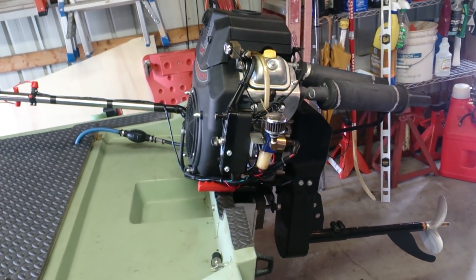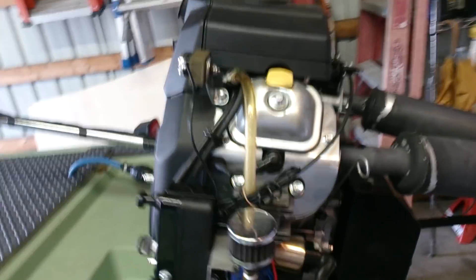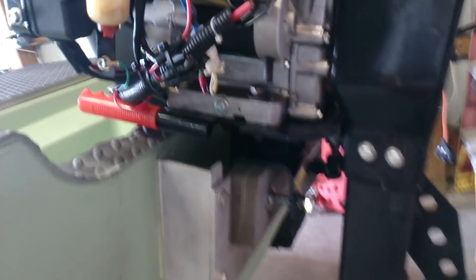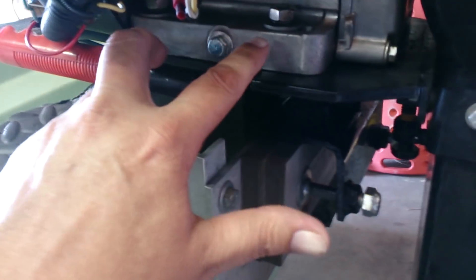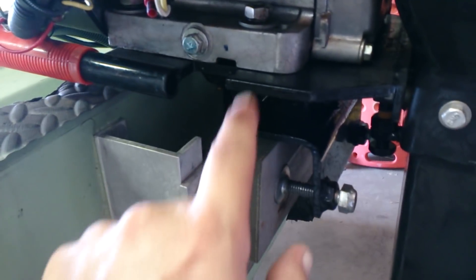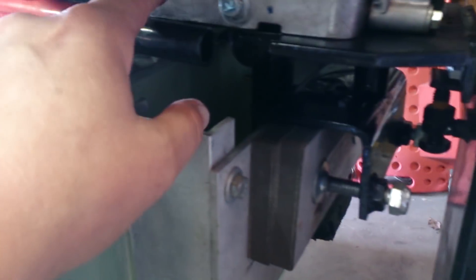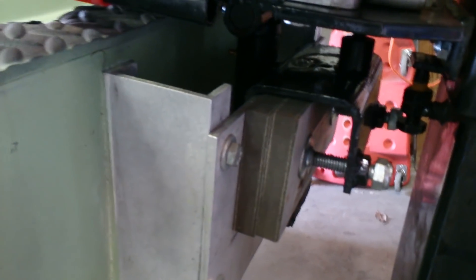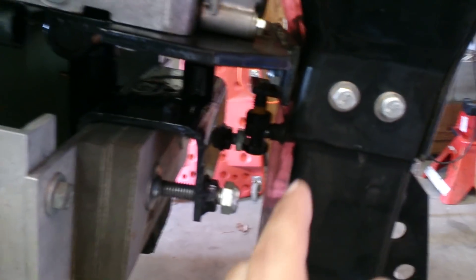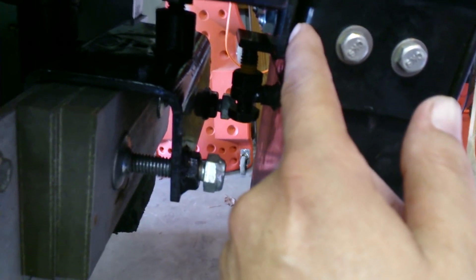I know people are going to want to know what it took to get this motor on this frame. It's pretty simple. The bolt holes down here on the engine were just mismatched a little bit, so I had to run a drill bit through there to clearance those. It's got two different patterns — a slot and two holes. I've got it moved back as far as possible, and I still had to put about three or four washers in there to get it correct.